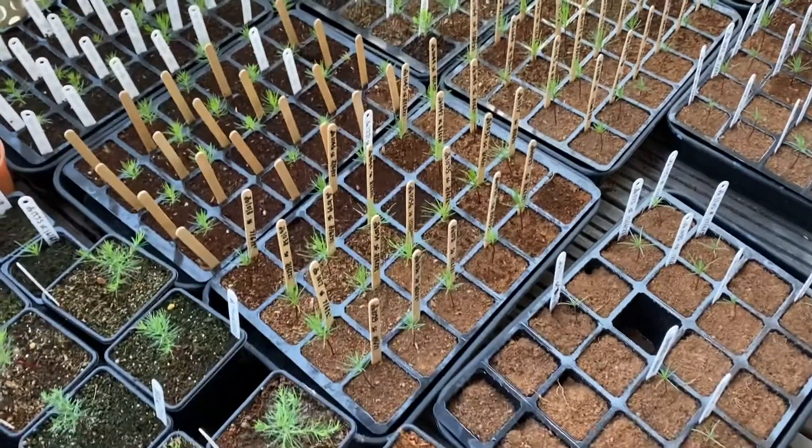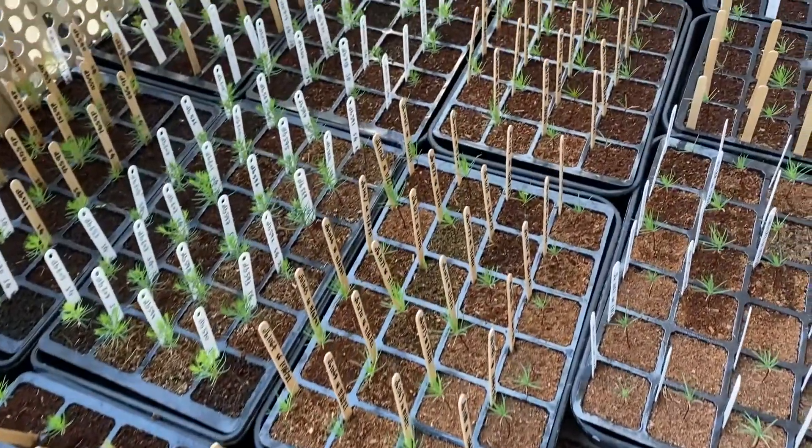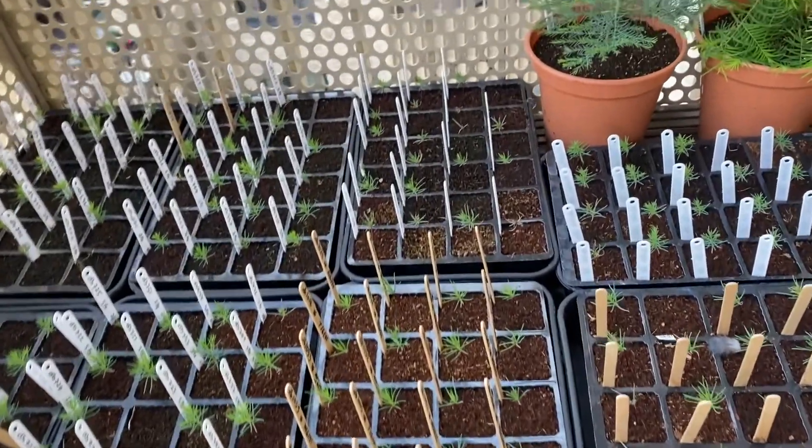Over 2021 I've grown over 1,200 giant sequoia trees here on my balcony in London. Giant sequoia trees, also known here in the UK as giant redwood trees, are the biggest species on the planet. I made a video a few months ago about how they were discovered and introduced to the UK, so if you want you can go back and watch that one first. In today's video I'm going to be talking about why I grew so many of them this year.